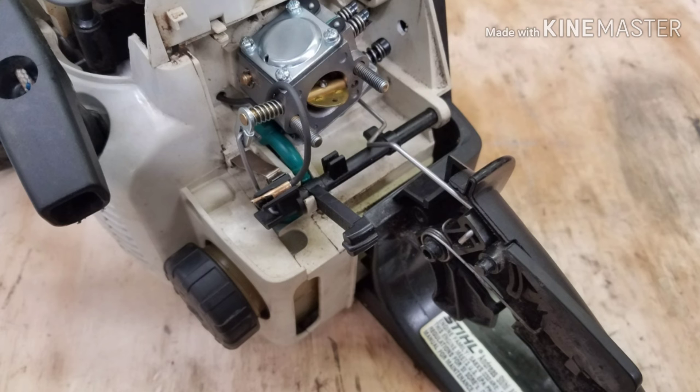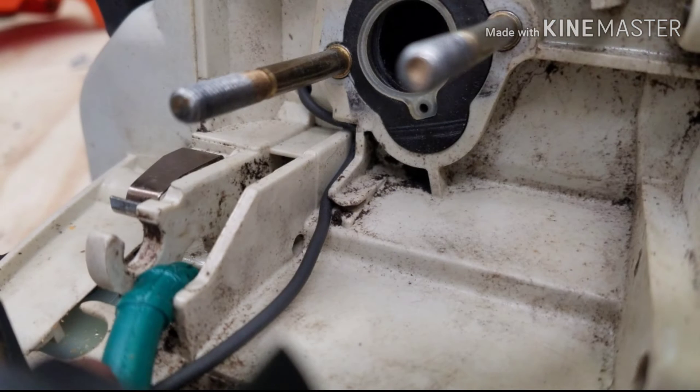You'll notice I don't have the kill switch wire routed correctly — it has its own nice safe little place where it needs to get routed. If you don't route it here prior to reassembly, you'll end up tearing everything back apart like I had to in order to reroute it correctly.